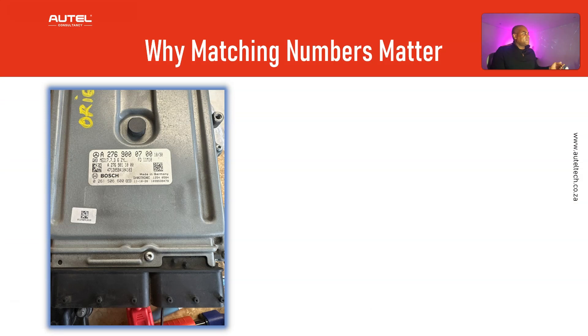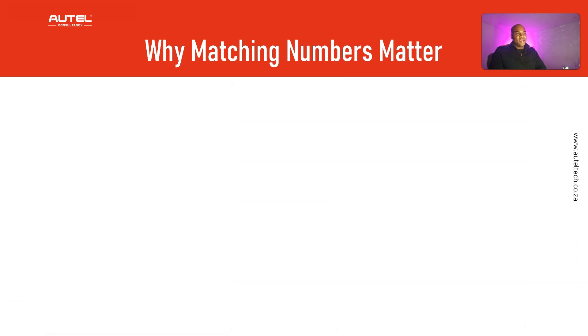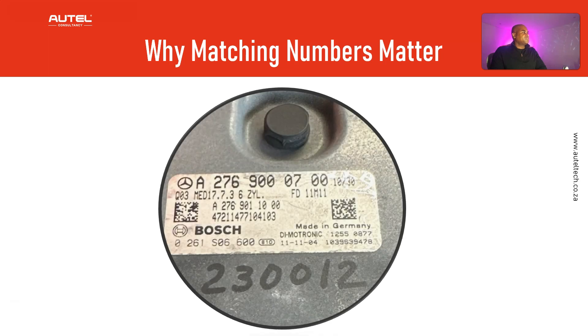Here's the original ECU and here's the donor. This is critical — you'd be surprised how much headache it causes if you don't have the right ECU. For reference, the A276900000 is your part number. The 1030 here is basically the software level — not vitally important. The Q0 MED17 are additional identifiers that provide insight into the ECU's functionality. The FD11M11 is the manufacturing date — not crucial but good to know. Just make sure it matches up as best you can to prevent headaches down the road.